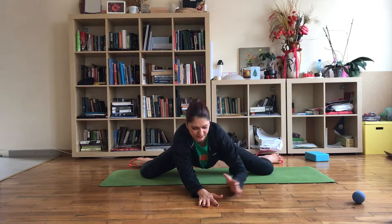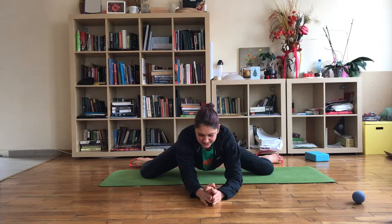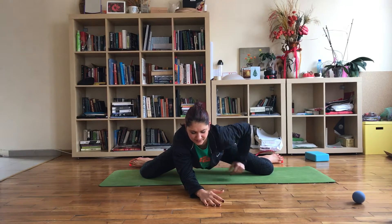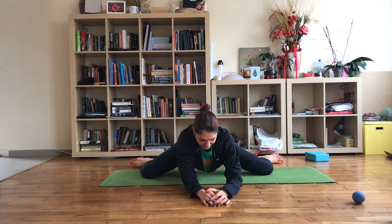Just stay like that for two minutes. You'll notice that these muscles will really release and you'll feel your hips really open after that. Just hold like that.